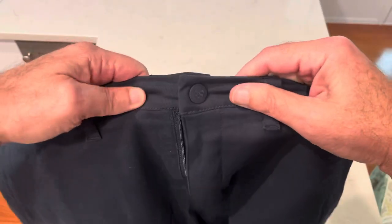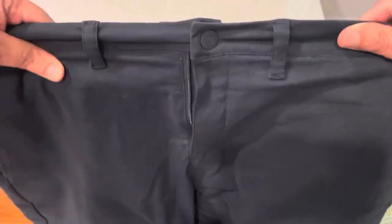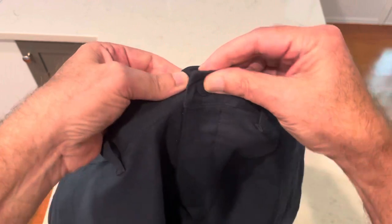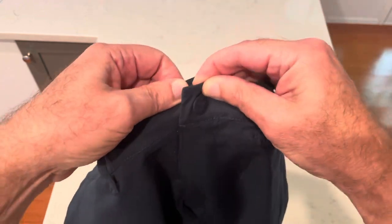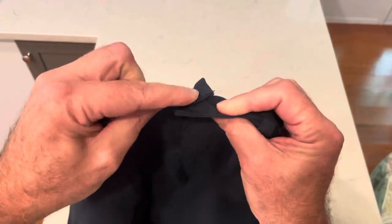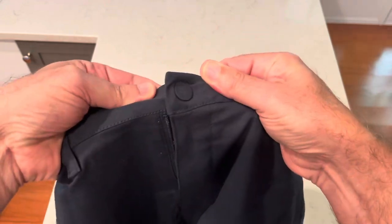So I bought a pair of these Mack Weldon shorts, and I get it out of the bag, and I go to open it like, of course, you would, and it's snug. So I'm like, crap, this is like the most snug snap, because it looks like a snap, right? So I'm pulling on it, and of course, it doesn't come unsnapped.